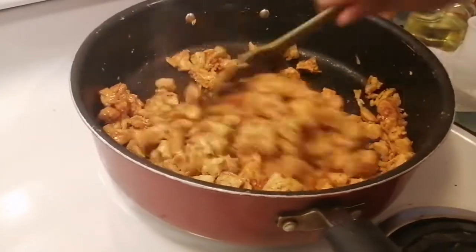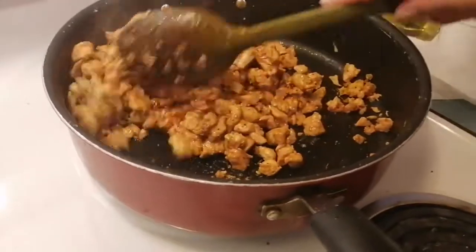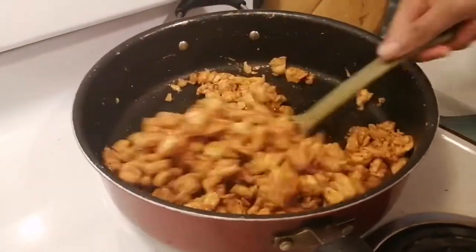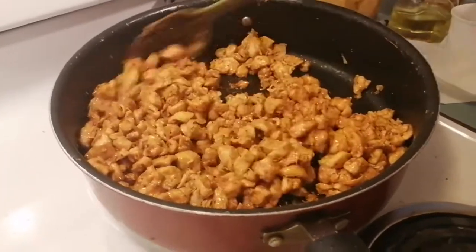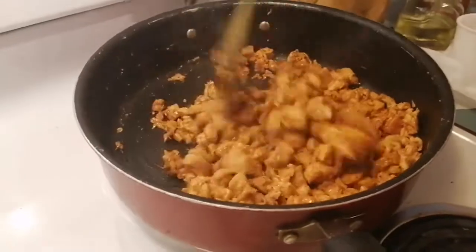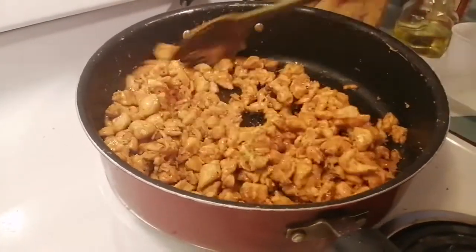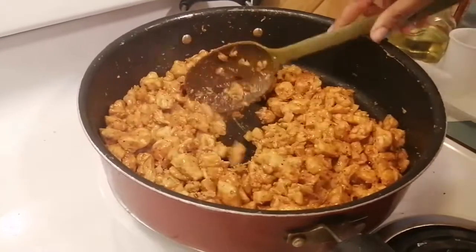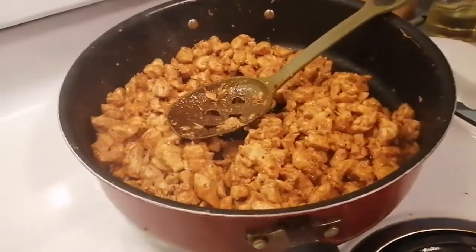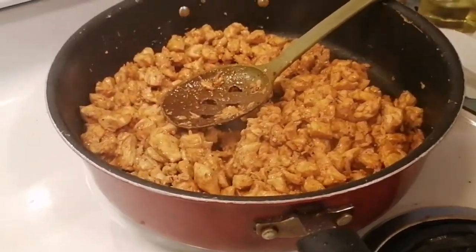Less than half an hour to make this meal — about 15 minutes, honestly. Quick, easy, and keto friendly. I love the smell, it's beautiful in here.